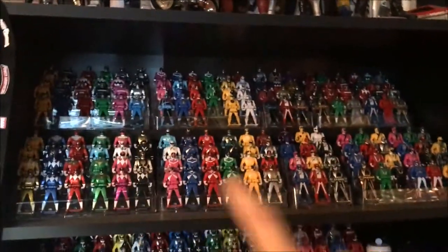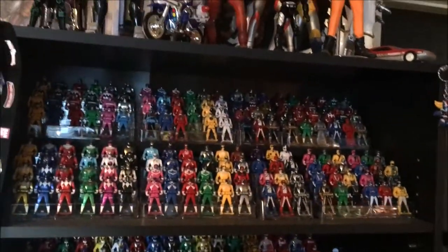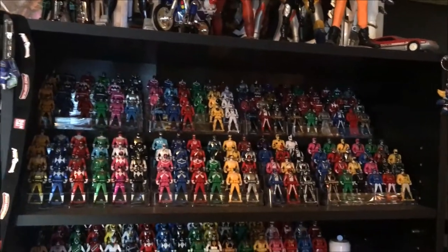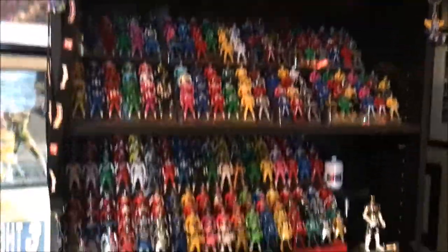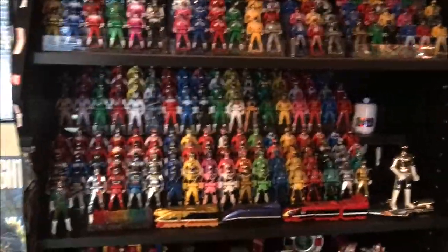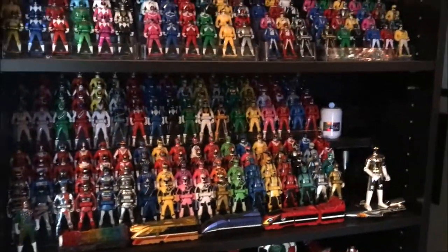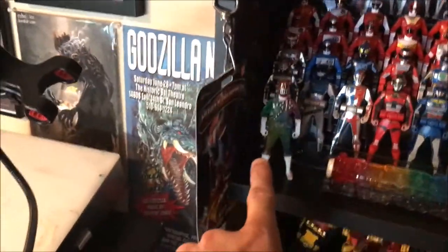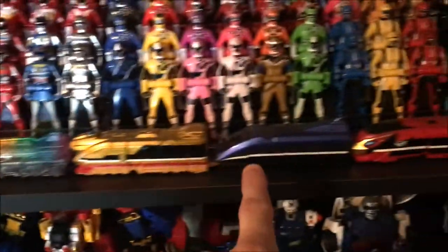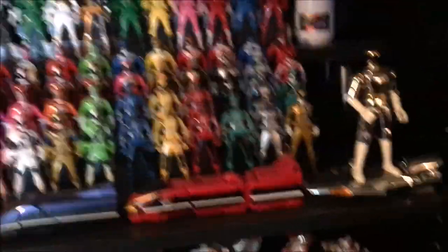And then down here is my American Ranger key collection, which has basically every key. There's one or two random ones you got with underwear or costumes that were the same Rangers but just different paint — I don't have those, but I basically have every single one. And down here is my Japanese Ranger key collection, which I don't even have close to every single one — I would say maybe I have a third of what they have. They're much harder to get, much more expensive, but larger. This is one of my favorites and one of the hardest ones to get. These are some Ressha from ToQger, which is one of my favorite seasons. And this is an in-space chrome figure that just ended up here.